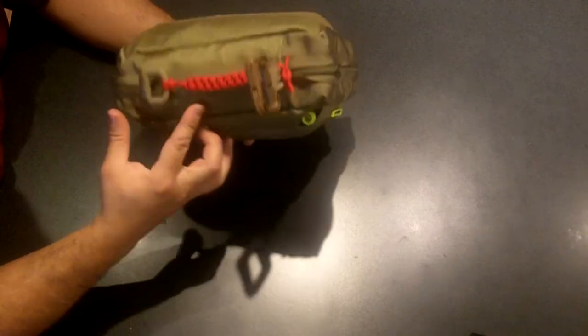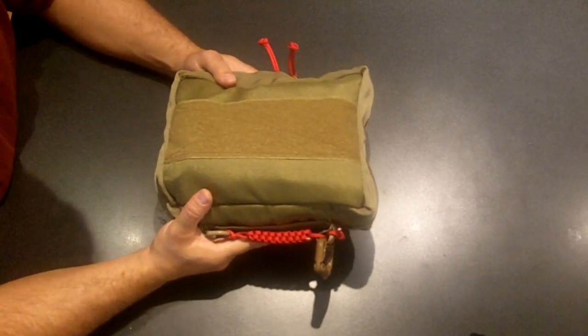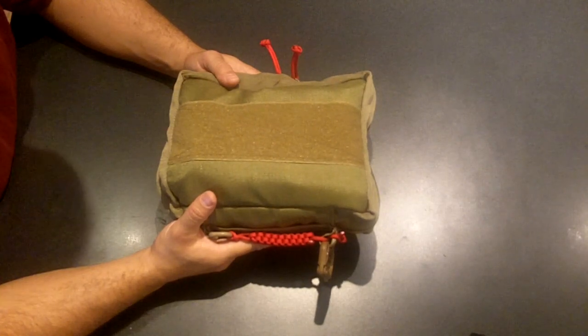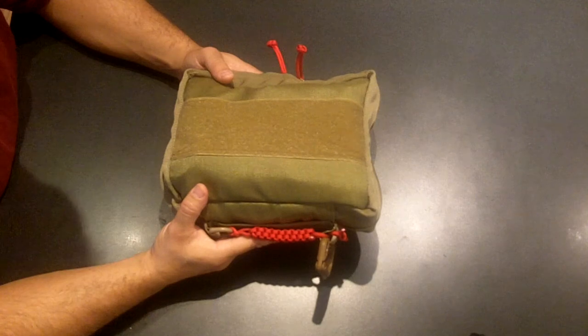But this is still not bad if you're going to throw it inside a rucksack. It's not real heavy. This is going to go in a suitcase with me and the family down at the beach next week.